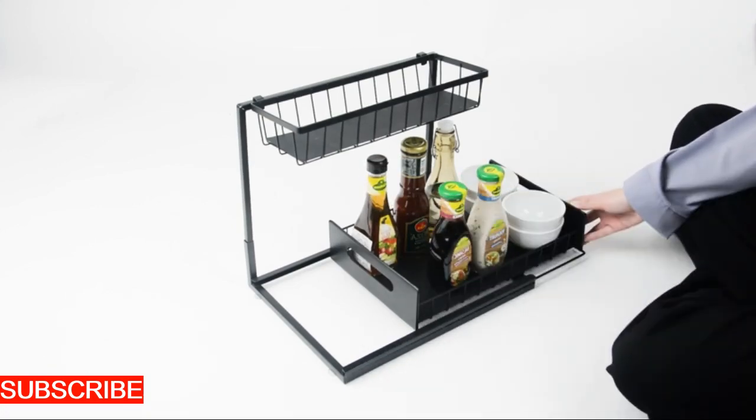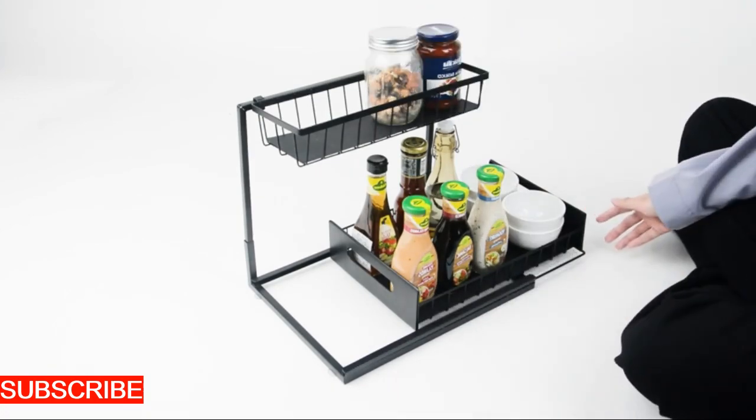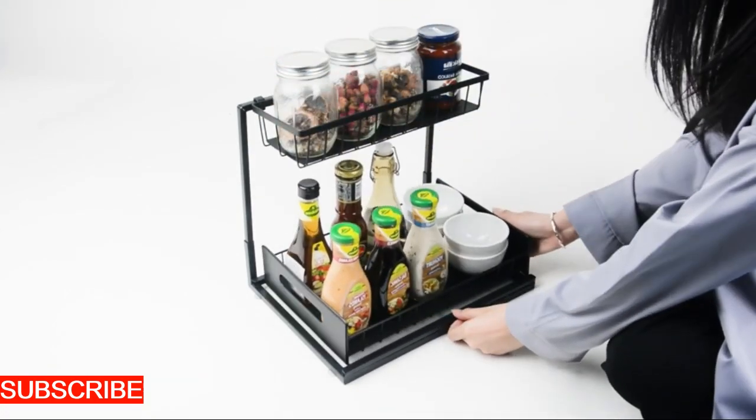The sturdy construction ensures that your organizer remains a steadfast companion in your culinary adventures. It's a durable investment in kitchen efficiency.